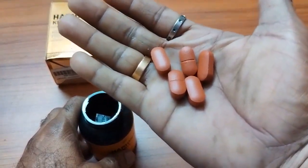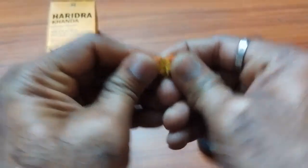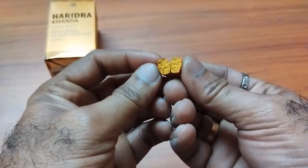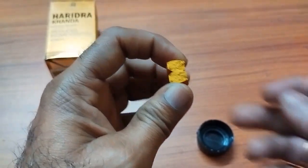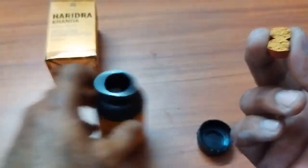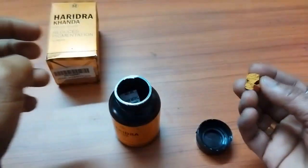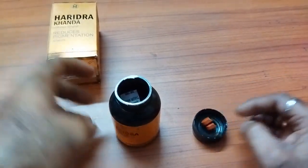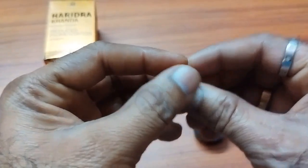These are the tablets. When you break the tablet, it is basically of haldi. The basic ingredient in this is haldi. When you have a look, the tablet is looking like this.